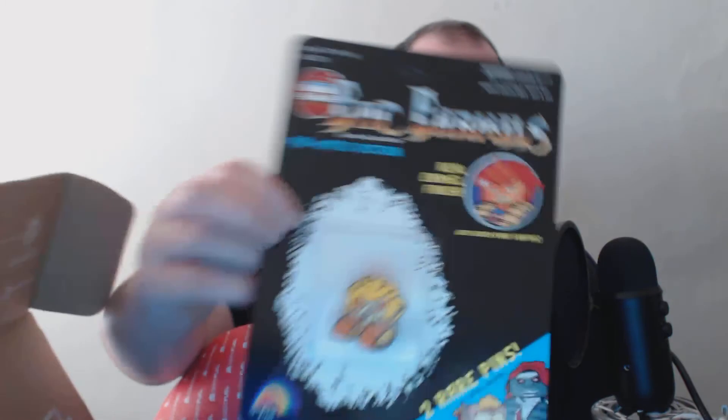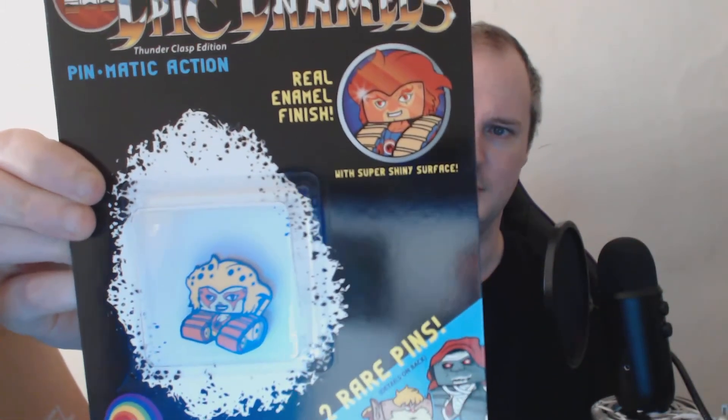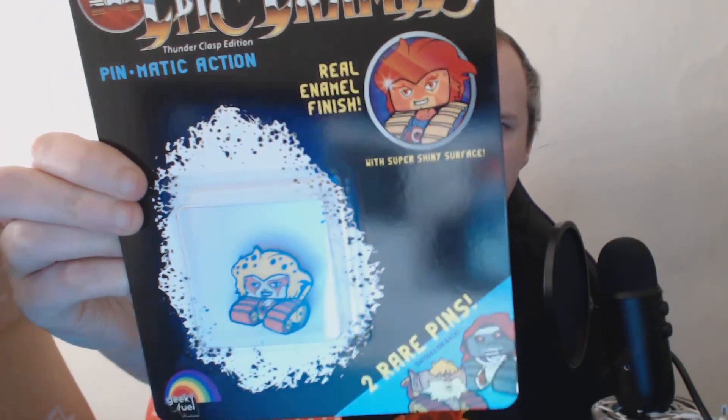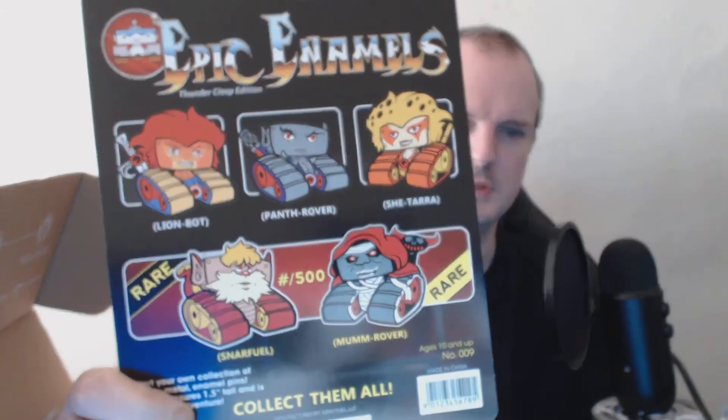And the final thing in the box is a Thundercats enamel pin. We have Cheetara — or however you call it. Anyway, there we go — that's the box empty this month.